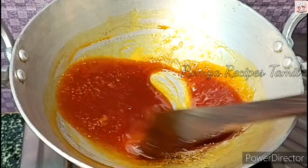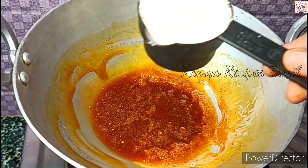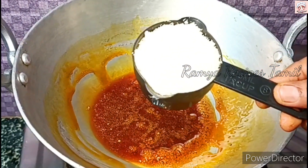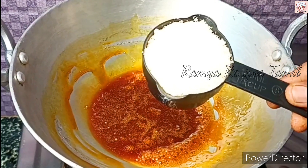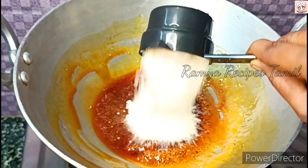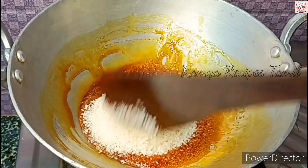Mix it. This is made with desiccated coconut. It is made with desiccated coconut. This made the lemon so the olive oil is added in the same way. Now you will add the fresh coconut.